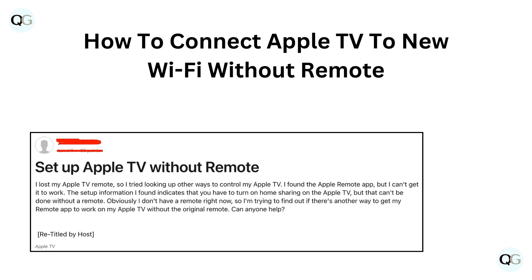Hello and welcome back to our YouTube channel. In this video, we will guide you through how to connect Apple TV to new Wi-Fi without a remote.